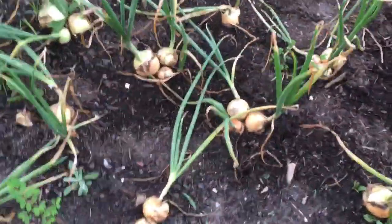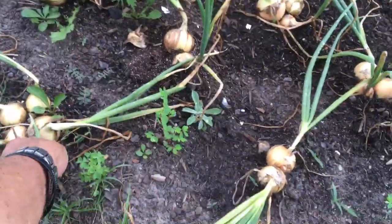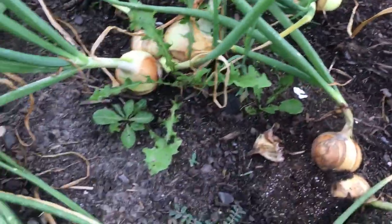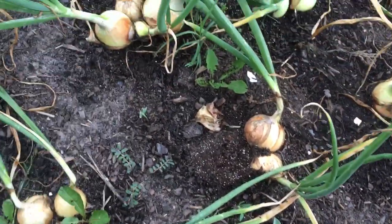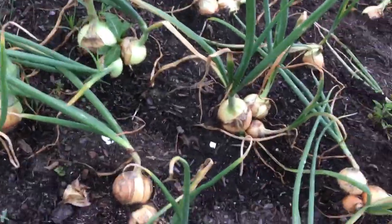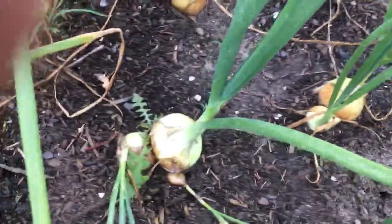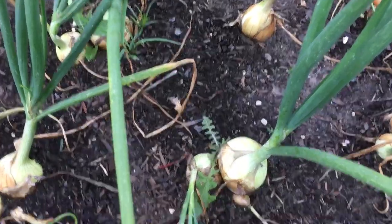We wait for the necks to fall over — see how these are falling over? They're small but the necks are crimping over. You can see we have large ones right there, that's three inches already. There's another one that's three inches. This is a really good pack of four here. We'll harvest these, and oh look at that monster — he's still very green and straight up, he will be a very large onion.